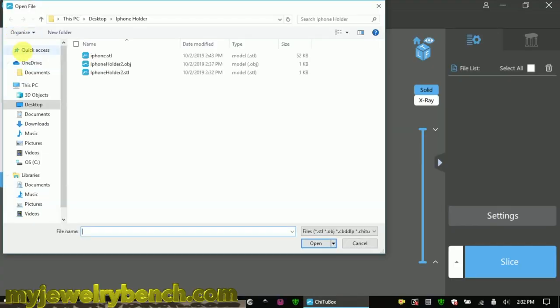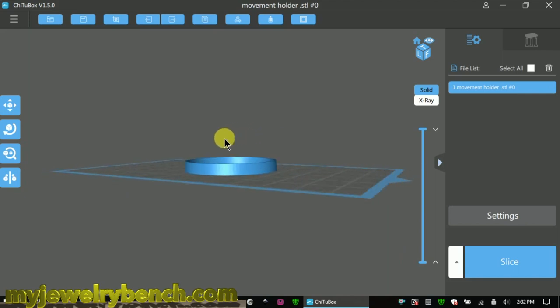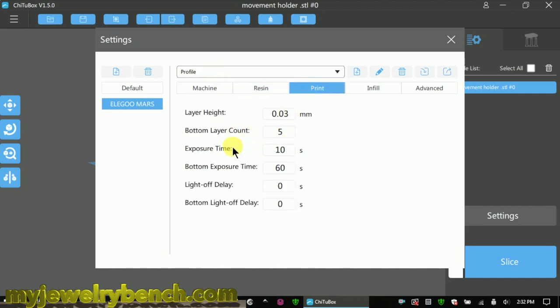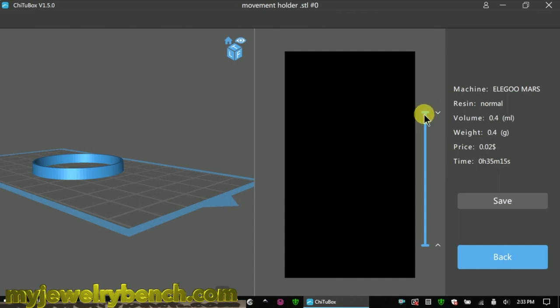Next up, bring that into your Chitubox slicer. We're going to grab that movement holder right there — and there it is. Depending on what resin you're using, go into your settings and change any settings you have. Setting the exposure time to 8 seconds for each layer, 0.03mm for the Z axis height, and 42 second exposure time for the bottom 5 layers. No infill — I want this solid. I'll use anti-aliasing, although I don't seem to see much difference on that with these small parts. Let's get it sliced, and then we'll save it to the USB card.